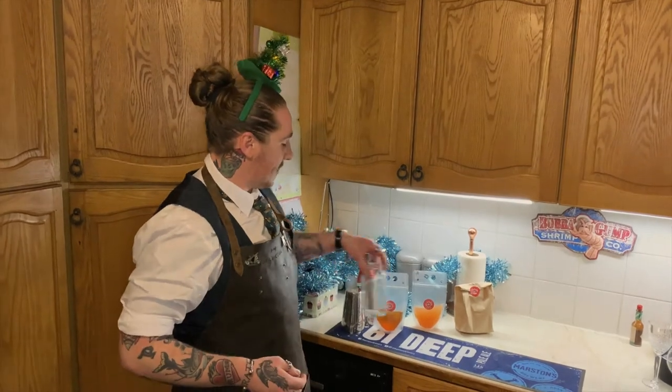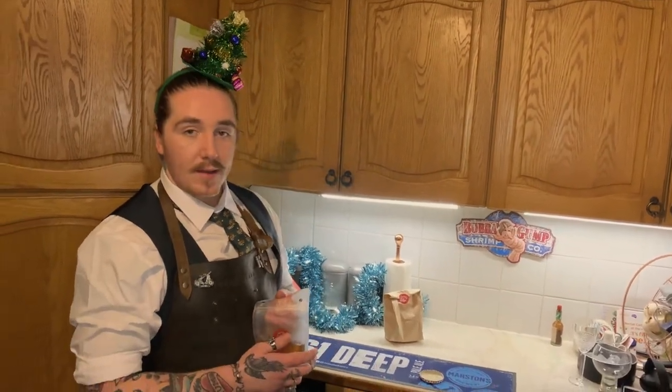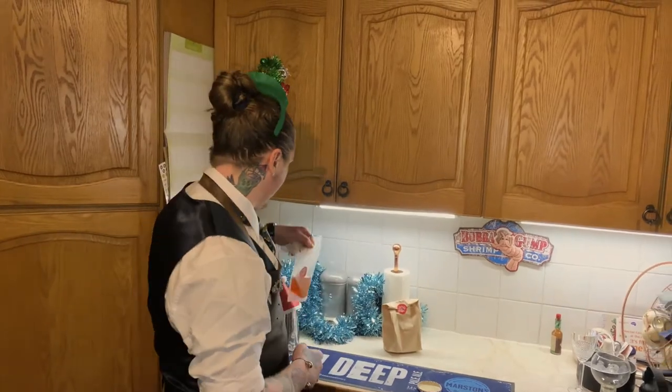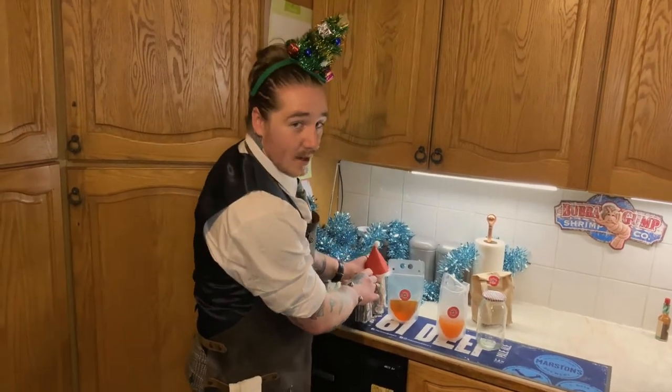There are two methods to preparing each cocktail. The first method, which applies to the Pawn Star Martini and the Espresso Martini, is to shake the cocktail. The first step is to get the liquid from the cocktail bag into a vessel to shake with. Obviously the best way would be inside a cocktail shaker, but if you don't have one, any vessel with a closed lid will do.